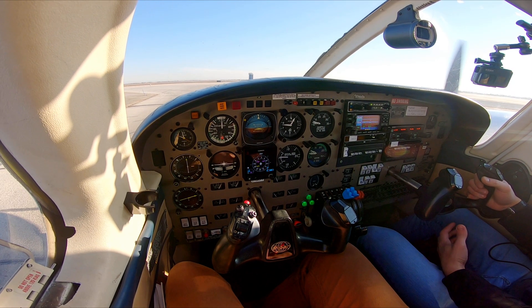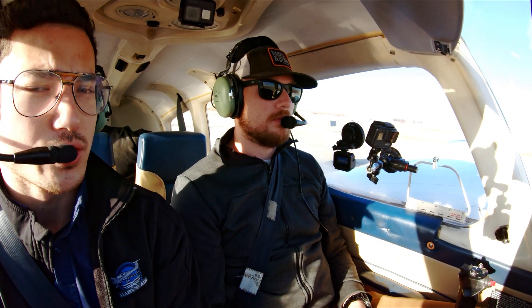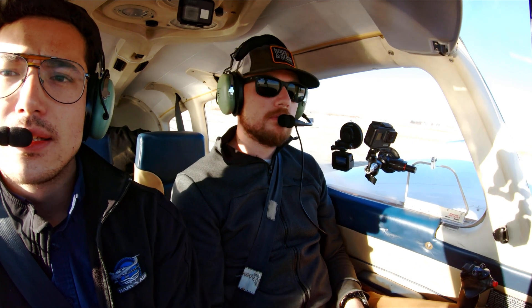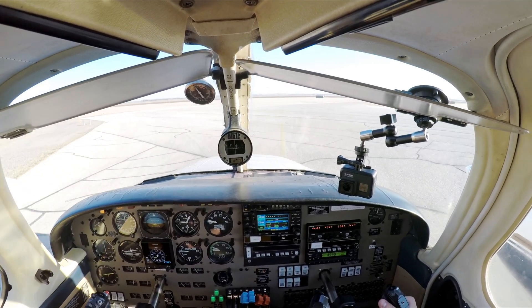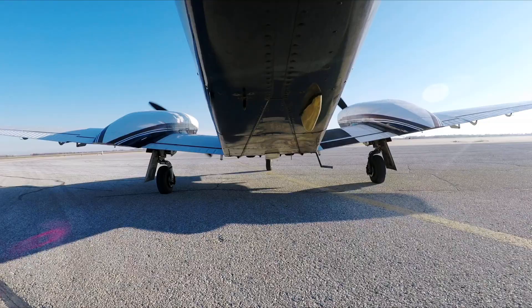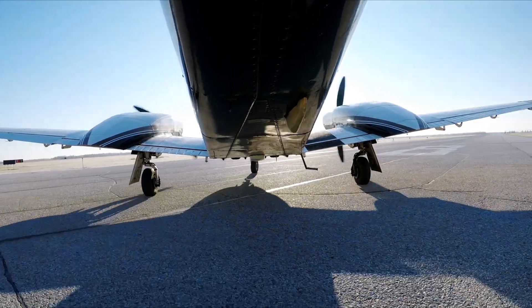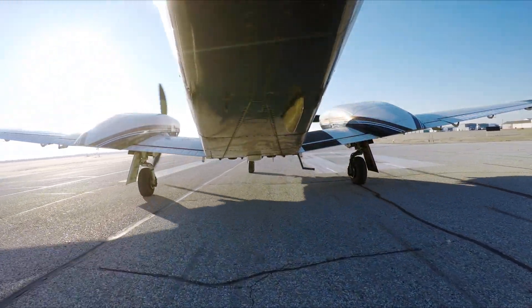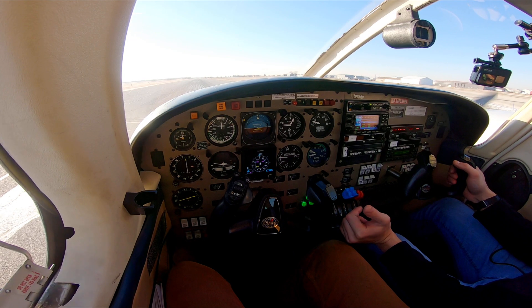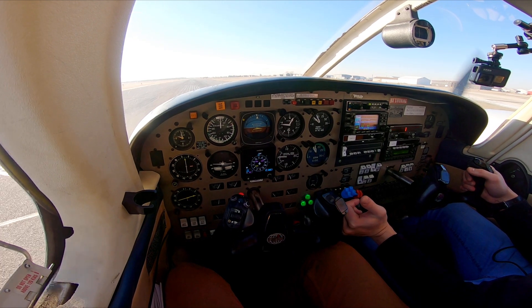It's sort of like a soft field but not really a soft field, because we don't want that nose wheel to be off the ground — we just want to unload it. So here we're going to make sure we're lined up. While you're lined up, you don't want to bite into the runway length; you want to have the shortest turn length. We're ready. We're going to apply full throttle slowly and gently, all the way forward.